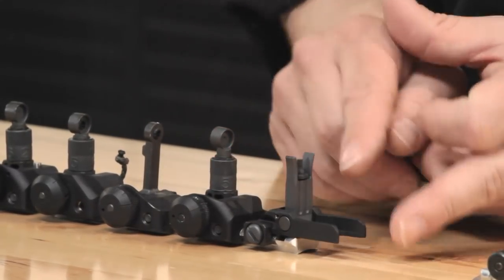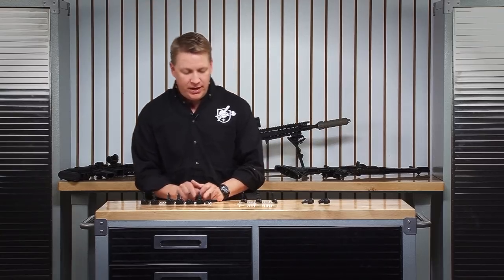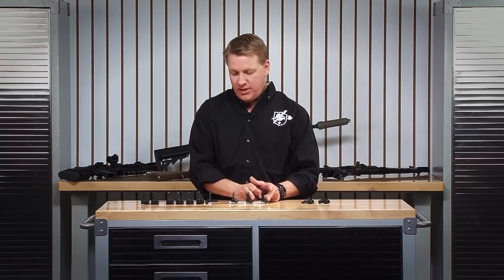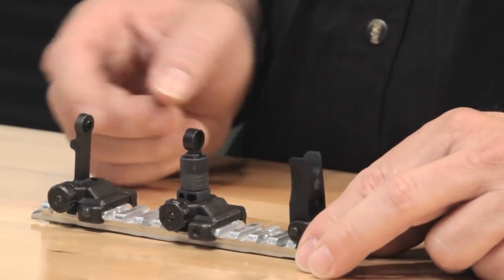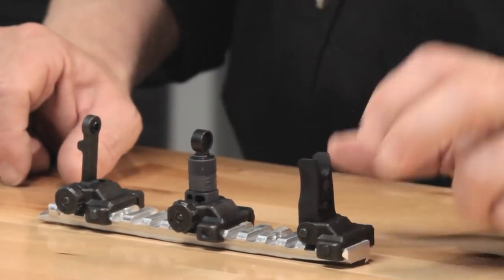If you notice, the aluminum bases for each of these sights was completely different. So with the micro line of sights, we wanted to standardize that base so that we could use the different leafs from each of these. The front sight had to be completely redesigned, but the leaf for the 300-meter and 600-meter sight were very similar to the legacy sights.